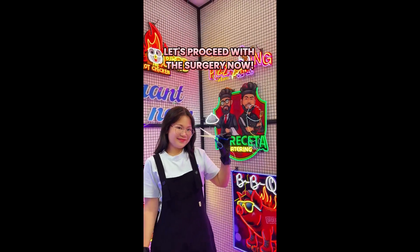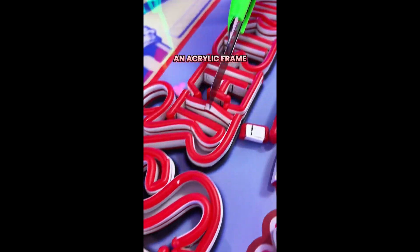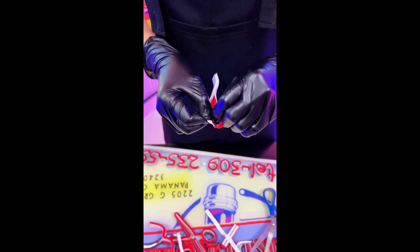Let's proceed with the surgery now. An LED neon sign is composed of light-emitting diode strips and an acrylic frame with good impact resistance. LED strips may be covered by PVC high-strength thermoplastic material.